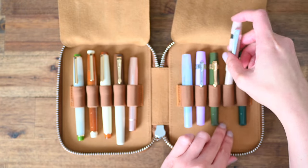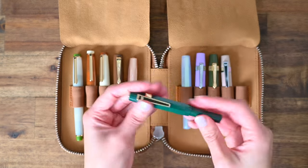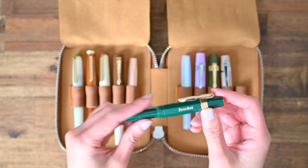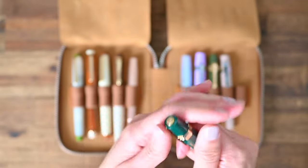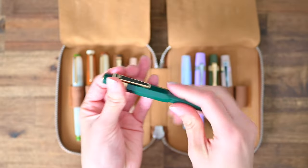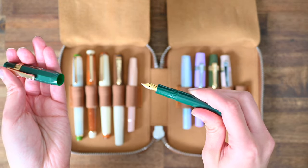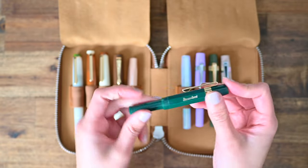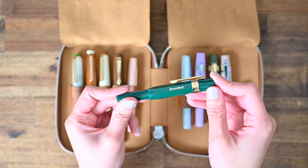Last but certainly not least is the Green Pen. This one is actually the first fountain pen I've ever purchased, and it all went downhill from there for my bank account. This one has a gold-coloured nib — it's actually just a steel nib, but I think the gold and green combo is beautiful.